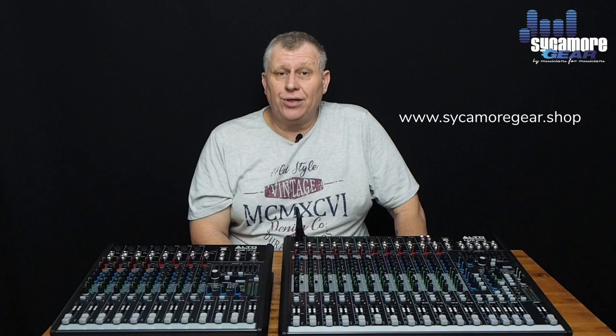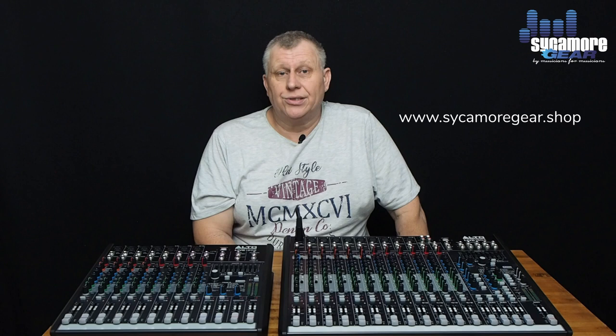I hope you enjoyed that presentation. To buy these products, click the links in the description below. Subscribe for more videos and click the notifications bell. Don't forget to sign up to our website mailing list for any further information. This is Mark from Sycamore Gear — over and out.